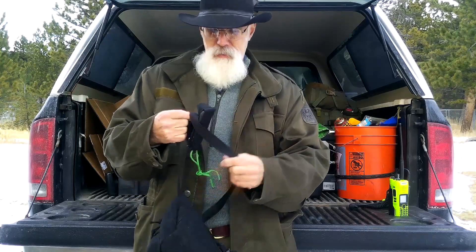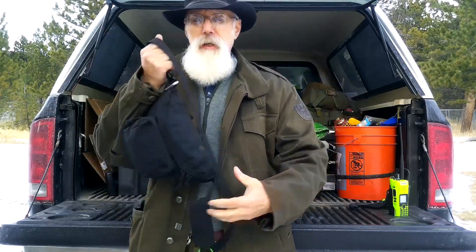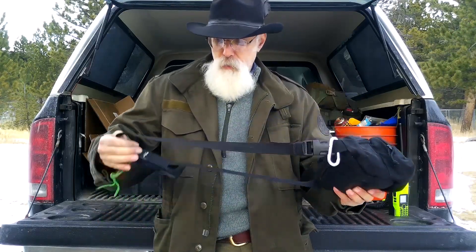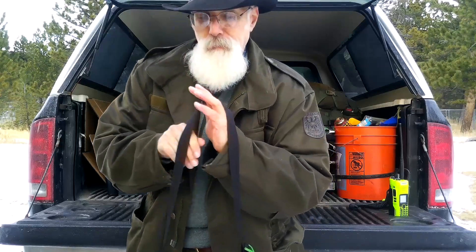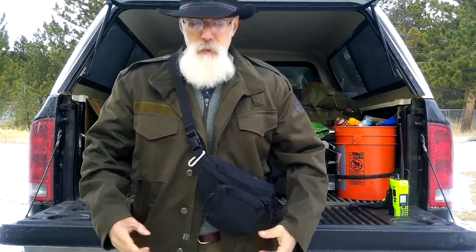The fanny pack — these were all the rage back in the 80s and they're starting to come back in style. This one is black. My other one — I have multiple — the one I was using was Coyote Tan, but since I carry it all the time it started to get stained and grungy looking, so I switched to black. I'm using the other one to hold ammunition. There's plenty of these on the market. I don't usually wear it around my waist — I wear it like this, so I can wear a backpack over it and still have access to everything.